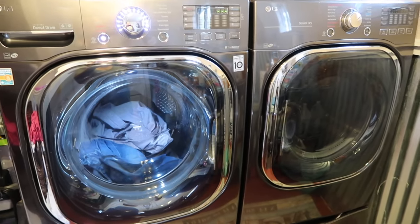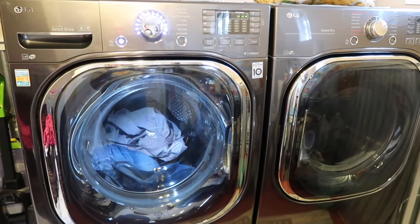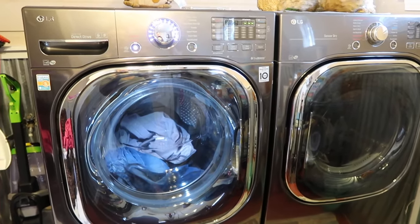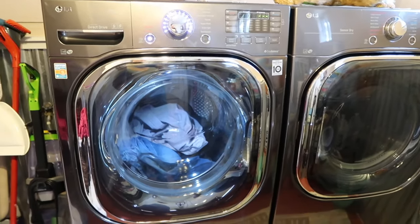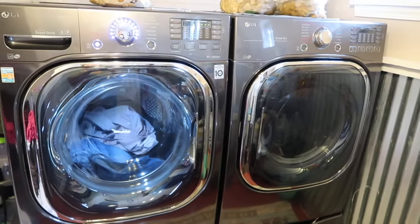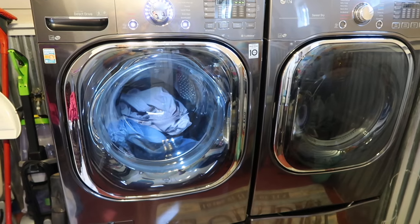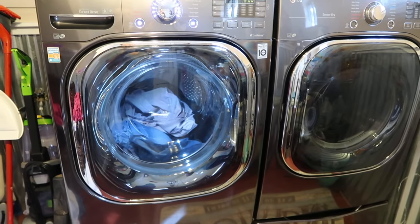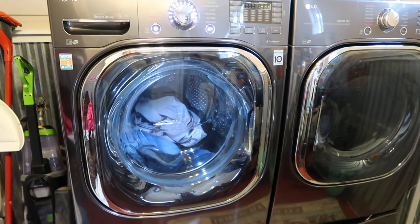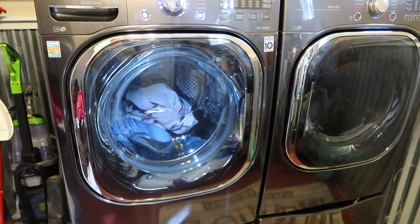I'm here to do a quick review on the LG washer and dryer that we got back in February. I wanted to make sure that we had these for a while and tested them out before sharing my feelings on whether they were a good buy. I know right now this set has been on sale quite a bit. I'll go over all the specifics — model numbers, tub size, and stuff like that — at the end of the video.